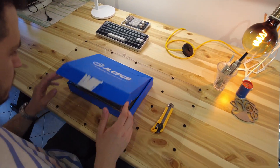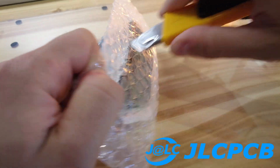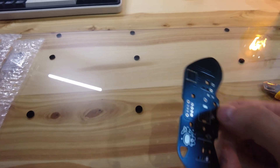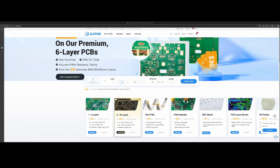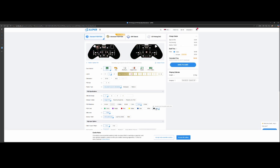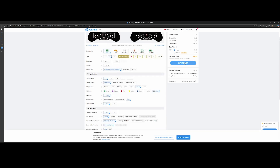This brings us to our sponsor JLCPCB. From fast prototyping to series production they offer complete services from manufacturing to assembly for all of your projects. I have been their customer for years and I'm proud to offer an affiliate link with a $70 discount for new users in the description below. Upload your Gerber files, after a while your PCB will appear in the view, and then you can choose from the many options available. I'm going to choose black solder mask, ENIG as my finish, and remove their mark. Now I can save to cart and proceed to checkout.